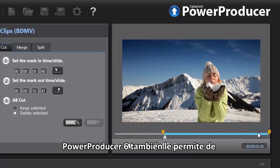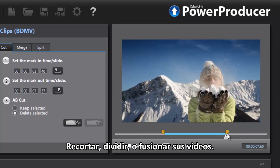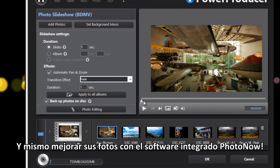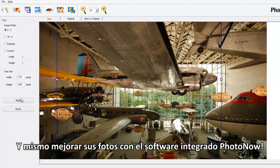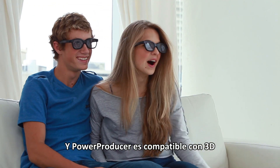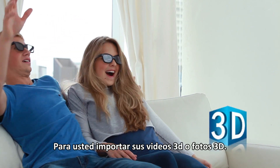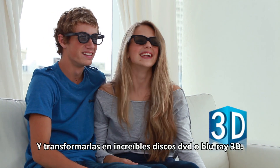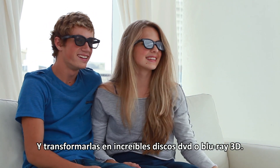PowerProducer 6 also allows you to easily trim, cut, or merge your video footage, or even enhance your photos with built-in PhotoNow software. And PowerProducer now supports 3D, so you can import your 3D videos and photos from your 3D camcorders, then turn them into amazing 3D DVD or Blu-ray discs.